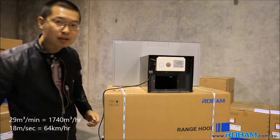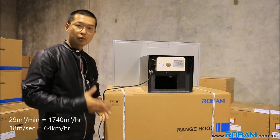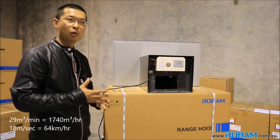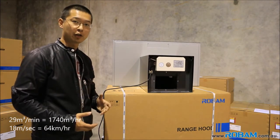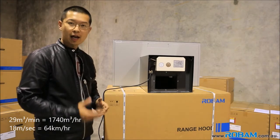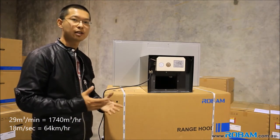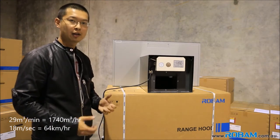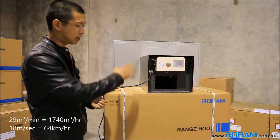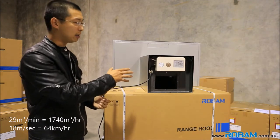Robam A810. We've got 21 cubic meters per minute, which translates to about 1,740 cubic meters per hour. And for the air speed, 18 meters per second, which equals 64 kilometers per hour. So if you're driving your car at 64 kilometers an hour and you open your windows, that's how fast the air is moving.